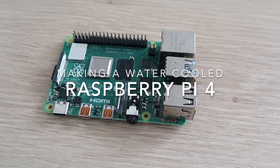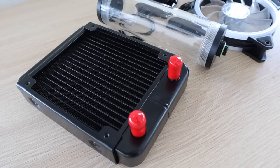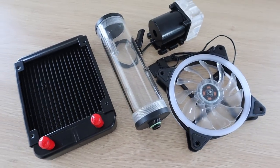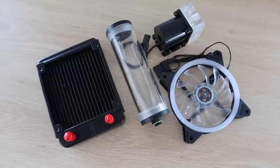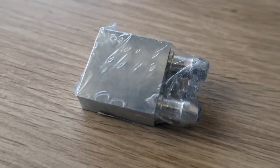Today I'm going to see if I can use a PC water cooling kit to water cool a Raspberry Pi 4. I've seen a couple of people try this on older model Pis, using reducers and adapters to get a small cooling block onto the CPU. But I'm going to try and make an adapter to fit a 12mm tube sized cooling block onto this Raspberry Pi 4.